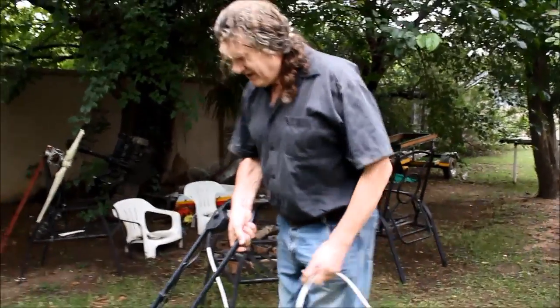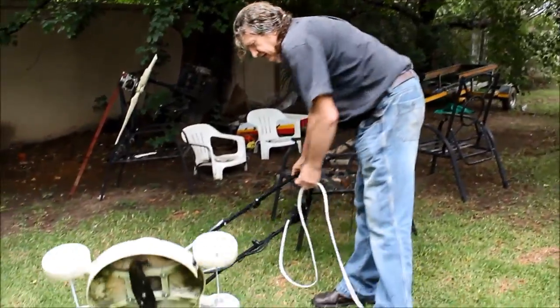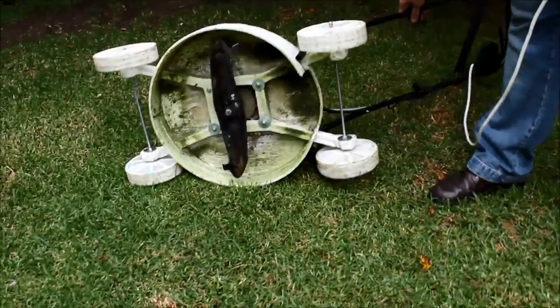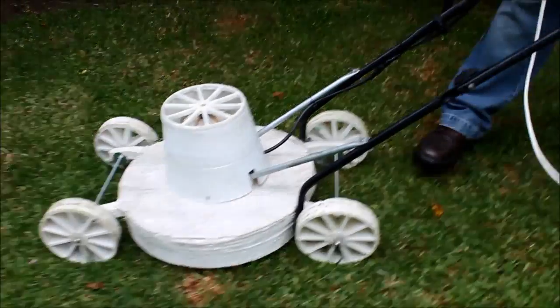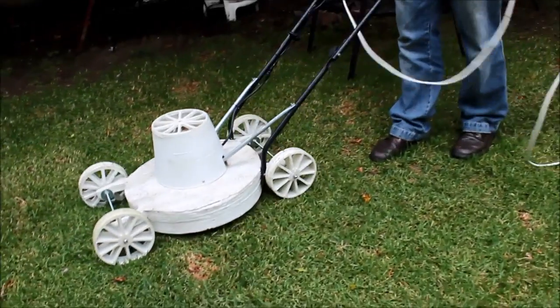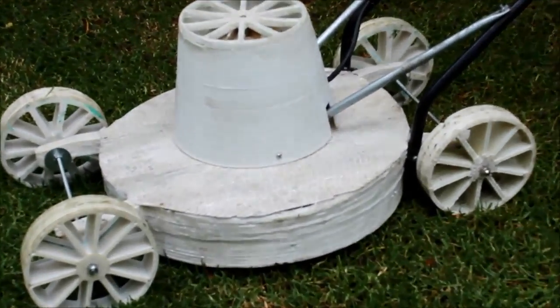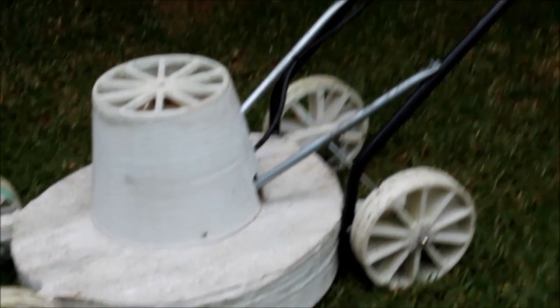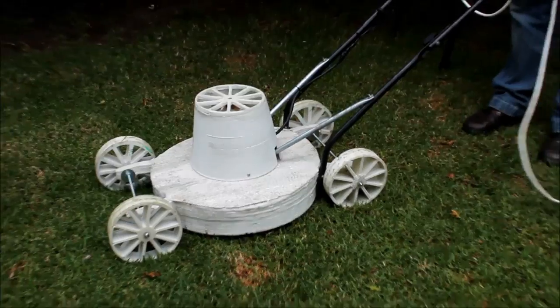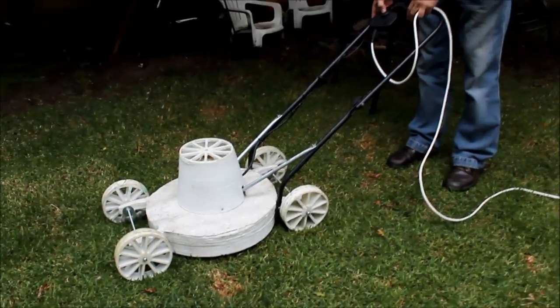Here's the 3D printed lawnmower. Of course the blade was salvaged from an old lawnmower. That was the handle, the switch and the electric motor. The wheels and the whole frame and the covers for the motor — that was really printed on our big Cheetah lawnmower.